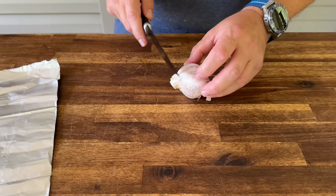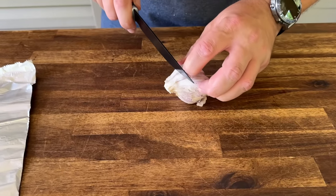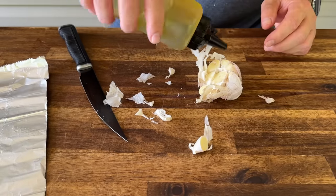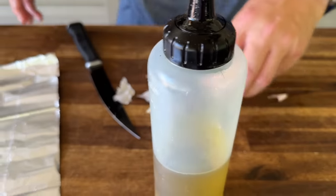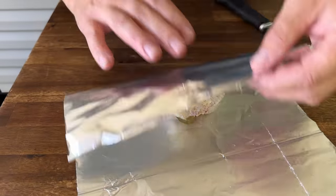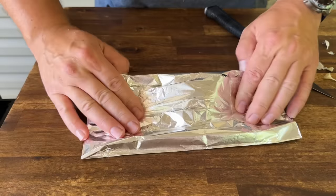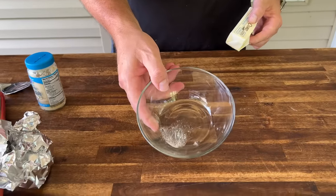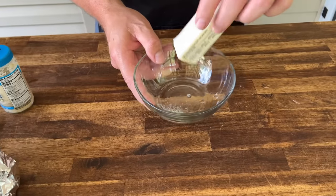One head of garlic and you want to cut about 25% off the top just to expose the bulbs. A little oil, papers on there is fine, wrap in aluminum foil, in the oven at 350°F for about 45 minutes to an hour. It is so hot outside the butter is melting.